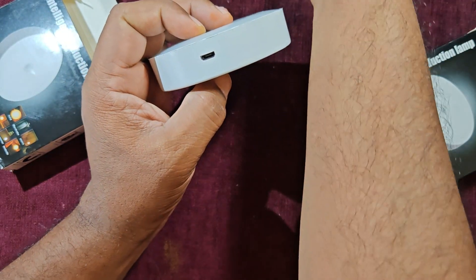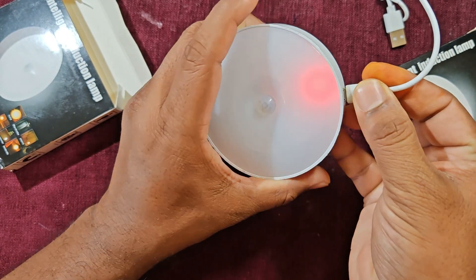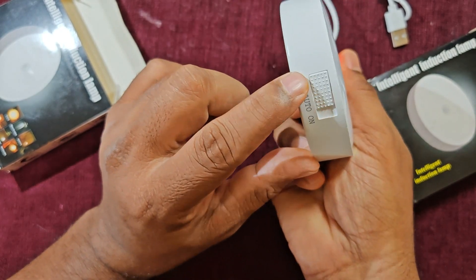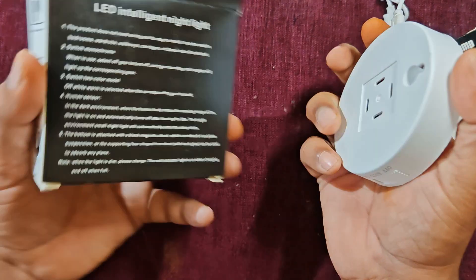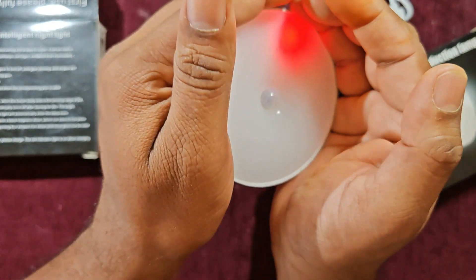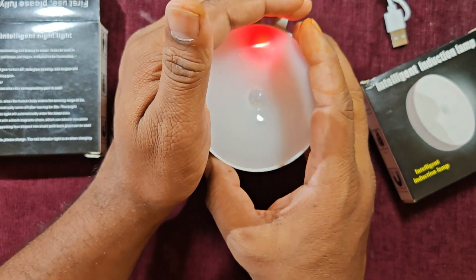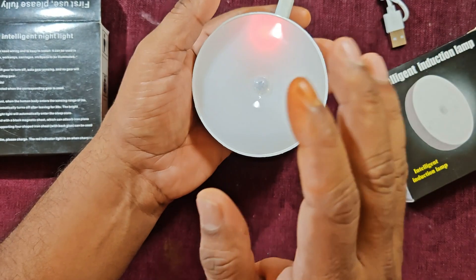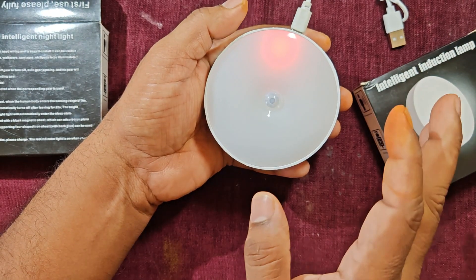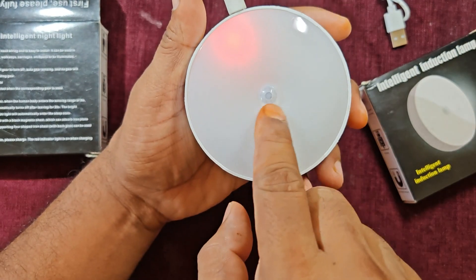It has one USB port and you are given the USB cable. One precaution: it should remain in off mode when charging — that instruction is given on the back of the manual. When charging, it will show a red indicator light. When this light goes off the battery is fully charged. It has auto cut-off, so if you forget to switch it off it will stop charging automatically.